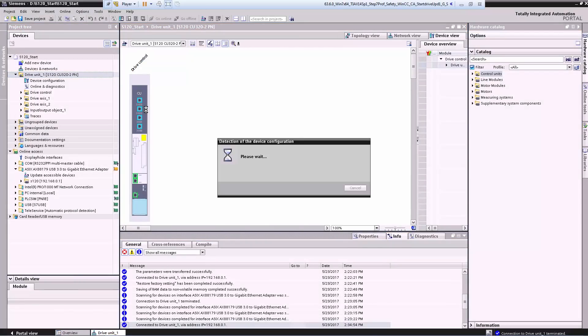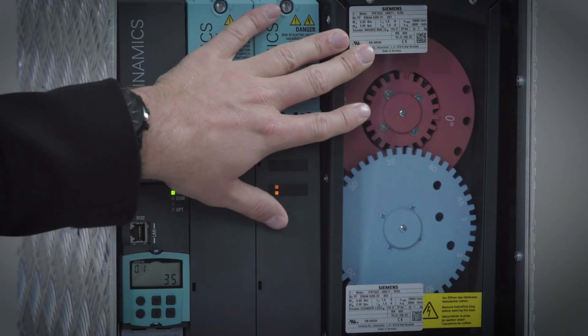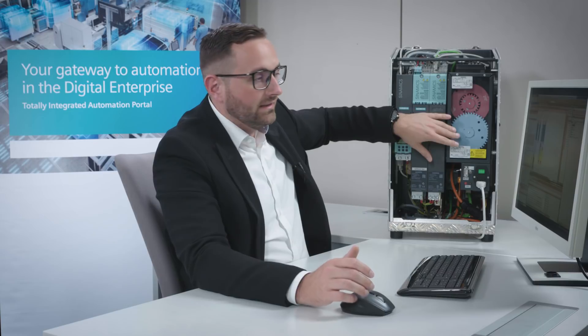Here we see that other components are added in addition to the control unit — for example, a terminal board has been added and a double motor module to which two axes are connected. As you can see, one axis is completely grayed out because the upper motor is a Drive-CLiQ motor whose data is immediately available. The blue motor is not a Drive-CLiQ motor, so the data must be entered manually.